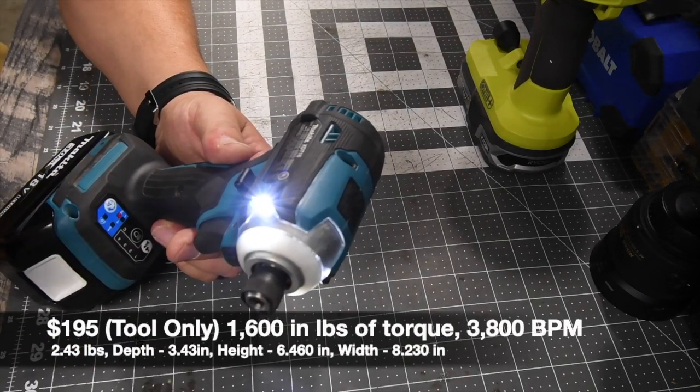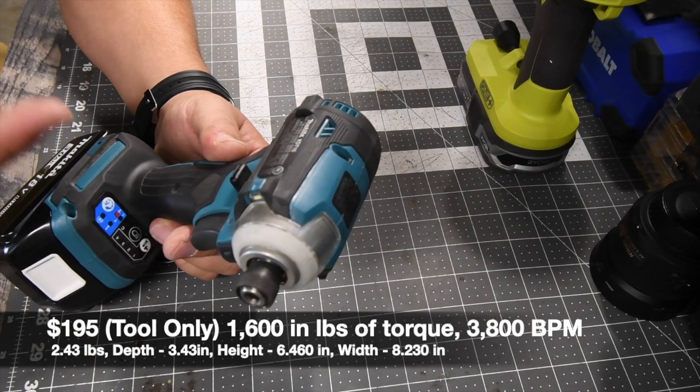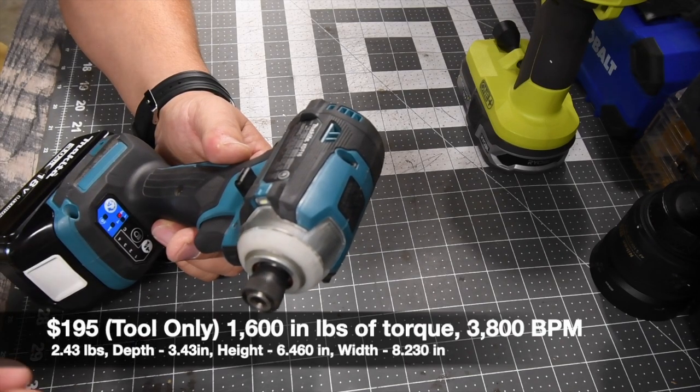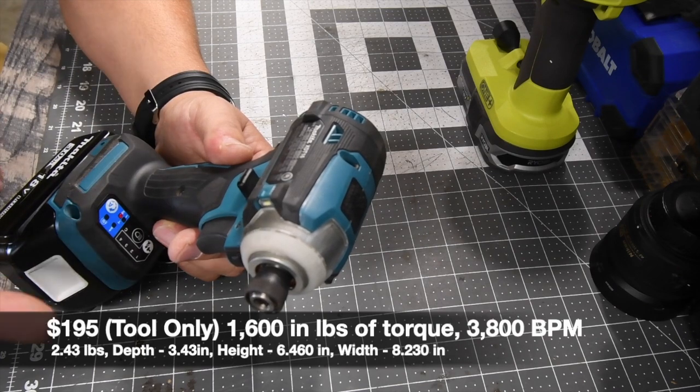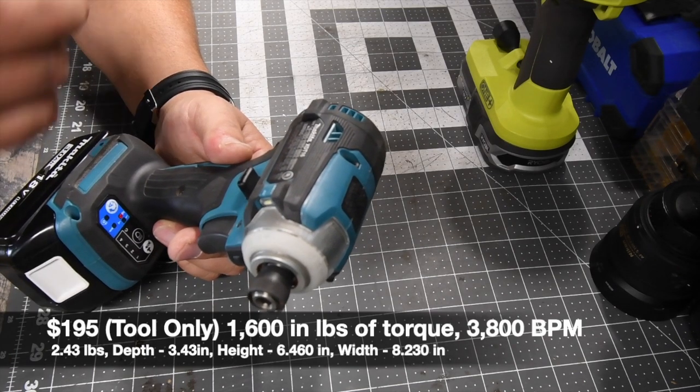The model number is XTD16. It has four speed settings: first speed is 1,100 RPM, second speed is 2,100 RPM, third speed is 3,200 RPM, and speed four is 3,600 RPM. Impacts per minute are 1,100, 2,500, 3,600, and 3,800 for each of the modes.